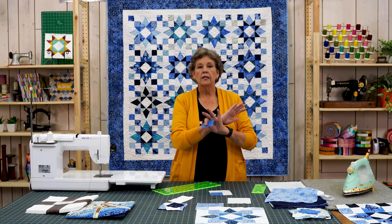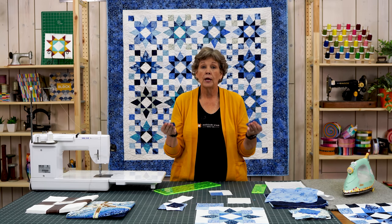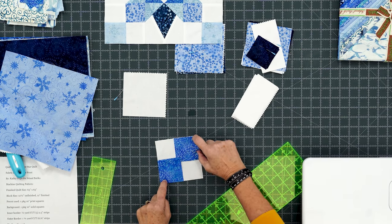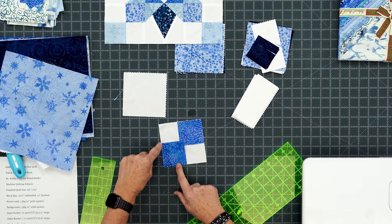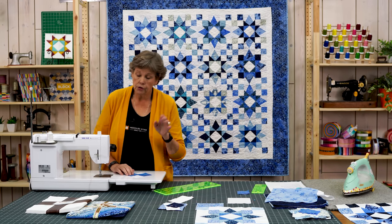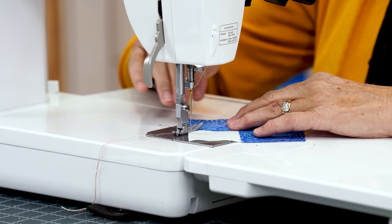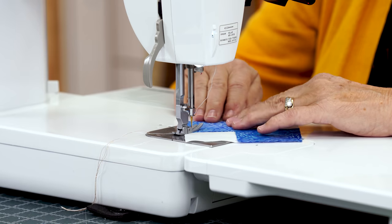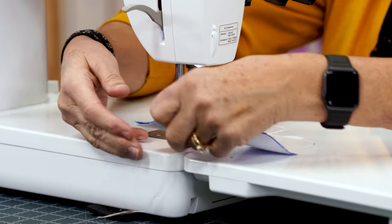If you're following the pattern you'll get all the cutting instructions and have everything ready to go. I'm just going to show you how to make one block. We're going to lay two corner squares diagonally from each other, line them up exactly in the corners, and sew diagonally across. You can draw your line, iron your line, or use the diagonal seam tape like I'm using here. I line up my needle, make sure the point of my block is on the red center line, and sew straight across. This diagonal seam tape saves me so much time.